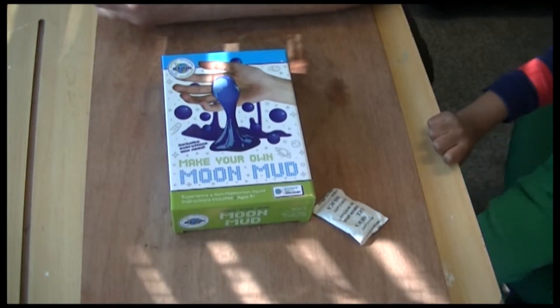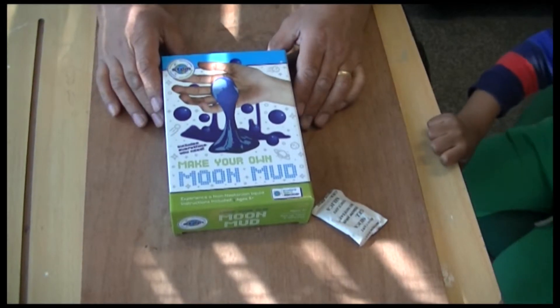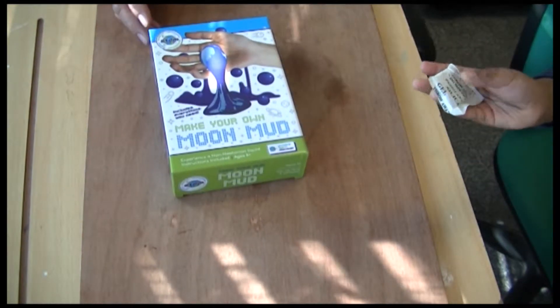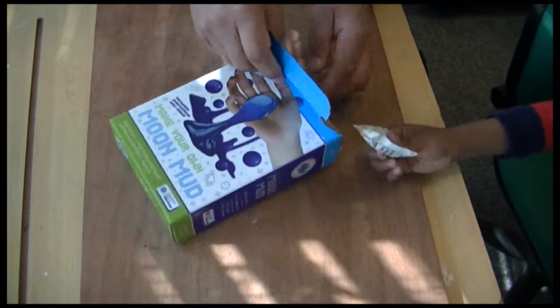Hi everyone. Mr. Z here has got a toy. So we're going to try and make it up. I think this is about how to make it very creepy. Okay, you want to take this out, Mike?